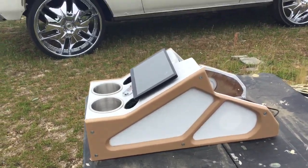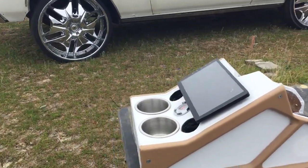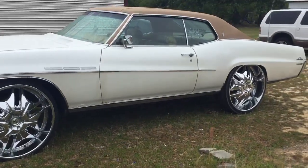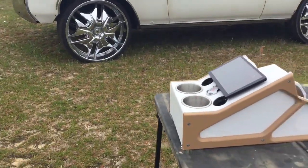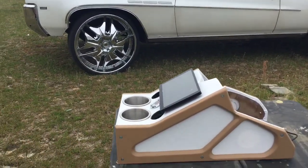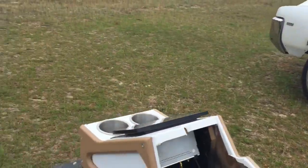Alright y'all, it's a quick vid of the console — it's wrapped, ready to go. As you can see, it matches the exterior of the car. We were gonna go with the Burberry thing but we kind of agreed it would just be almost too much Burberry with the flow of everything.